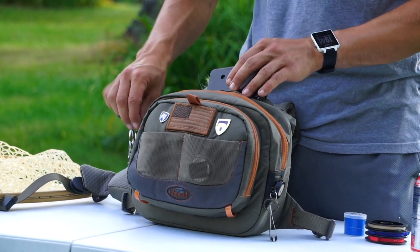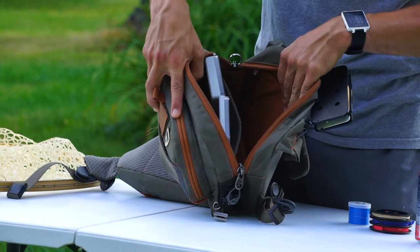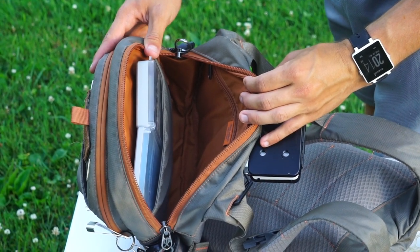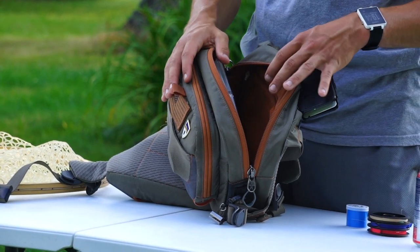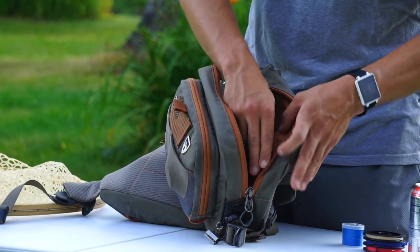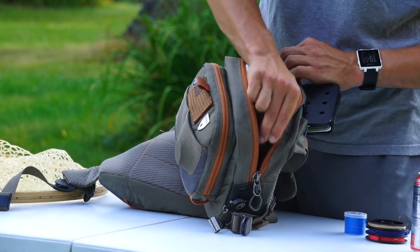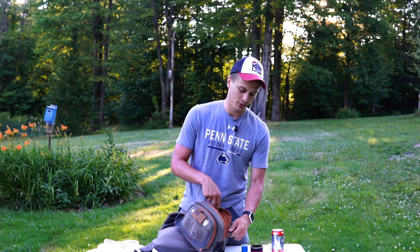Looking into the main storage of this pack, it uses a zipper closure system as opposed to the magnetic system on the front. There is a ton of room in this spot — absolutely tons of storage. Right now I just have two tacky boxes in there, but generally I carry four. I like to keep as minimalistic as possible on the water. There's also an inner zipper pocket where I keep a leader, but I also put my keys and phone in there because it zips shut, so I know they're not going anywhere.